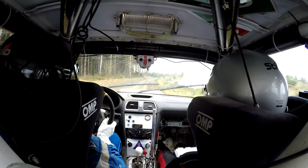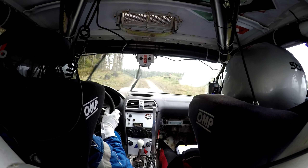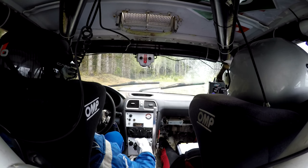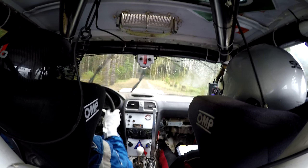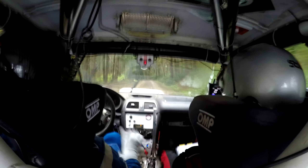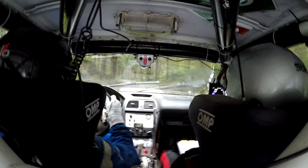100, flat left. And right one long. Flat left. Next. 50, crest is left one minus. And right one long.